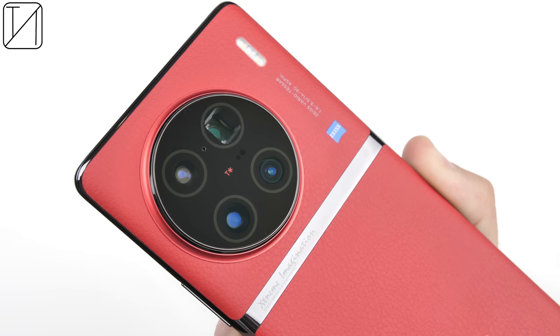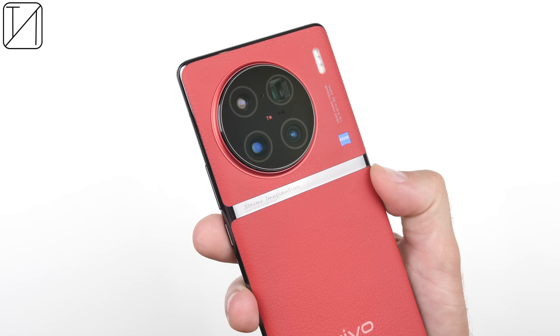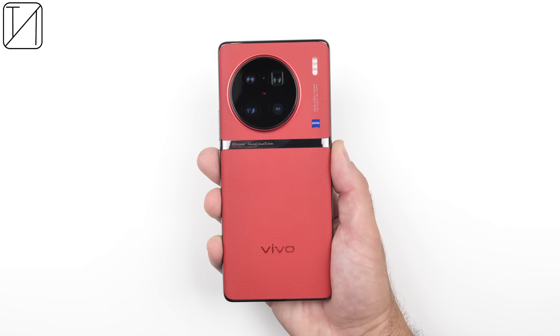The camera sensors on the back of the Vivo X90 Pro Plus leave very little to complain about. Every single sensor does the job as intended. The main caveats are that night photography doesn't utilize the telephoto or periscope until you hit 30x zoom, and the Zeiss color mode hasn't been tweaked enough — hopefully fixed with the global launch. But overall, videos and photos are incredible, and the whole camera system as an entire package is just phenomenal.